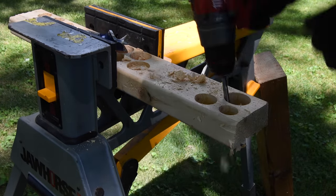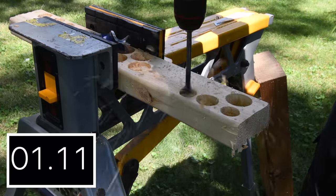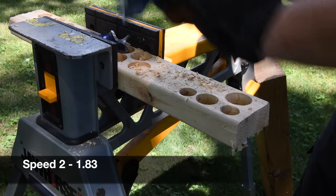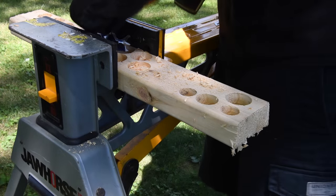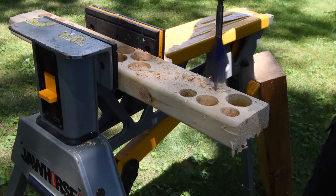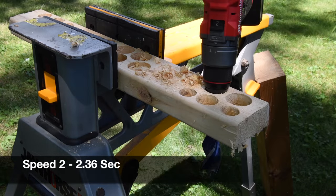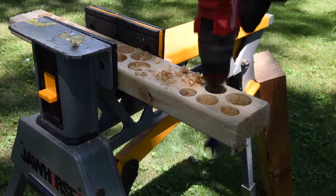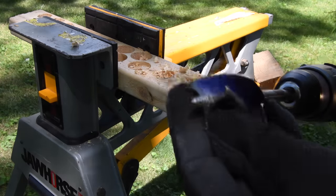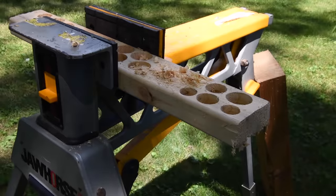Let's do all that on speed two and see how well these actually do. Speed two result: 1.83 seconds — wow, not too shabby. Now this is a hard task for speed two even for a lot of 18-volt tools. Let's see how a 12-volt tool does — 2.36 seconds. The fact that it did it is amazing. That's with a four amp hour battery — I'm pretty sure it'll do better with a six amp hour battery.